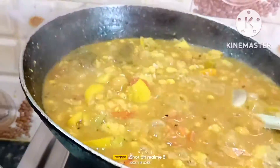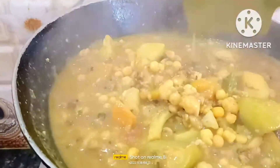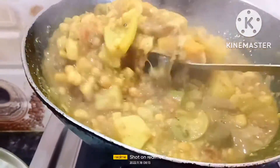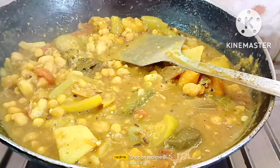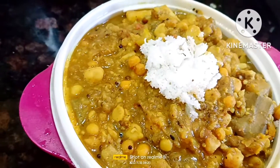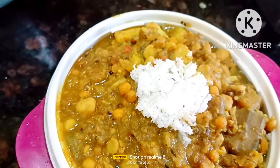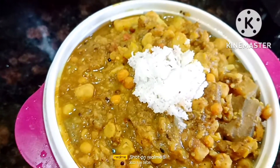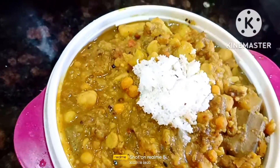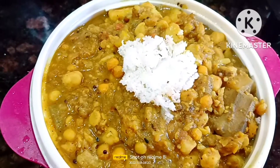Let's get some salt in the pan. I am ready to put the ghan tathrkari in the pan. If you like the ghan tathrkari, subscribe to the channel and click the bell icon.